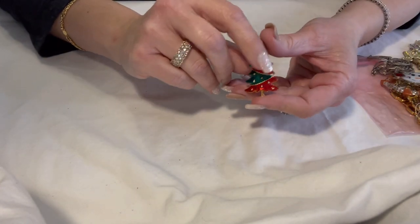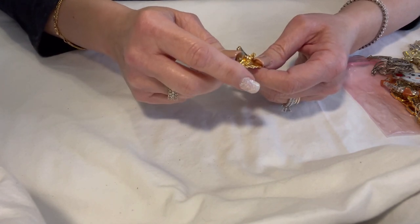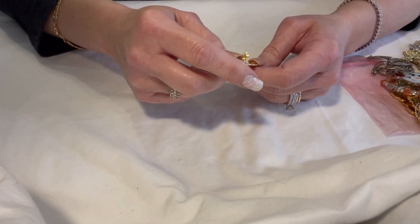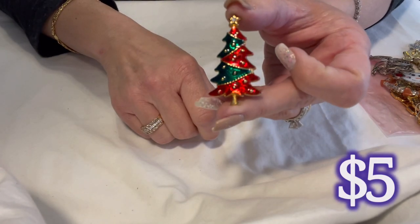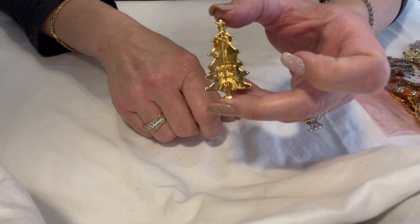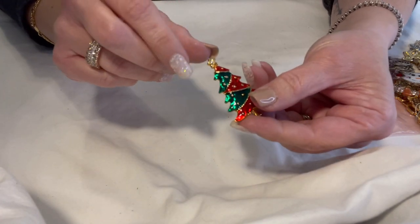This one is marked on the back — it looks like 'AAI' maybe, I can't quite tell. It's just a little Christmas tree brooch, enameled, with one rhinestone at the star. It's pretty.